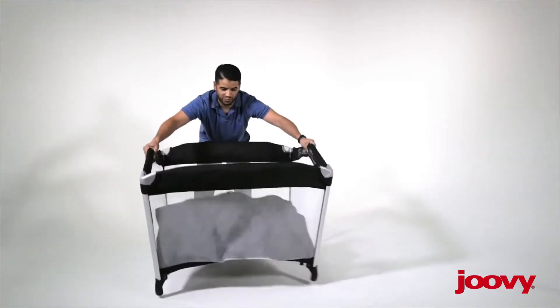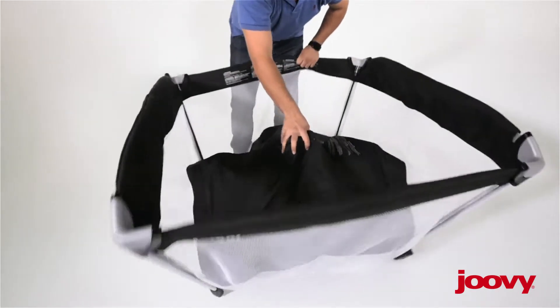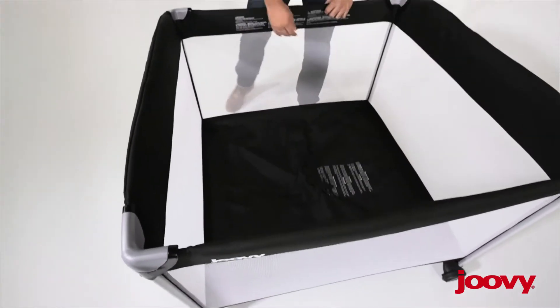Once you do that, let's open up the play yard, lower the floor, and the lock's in place.